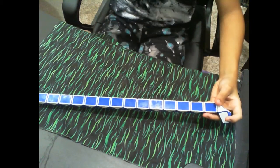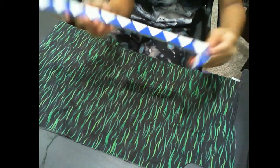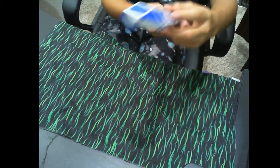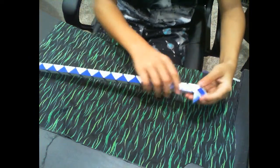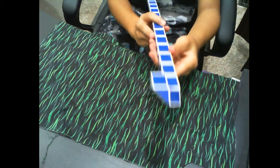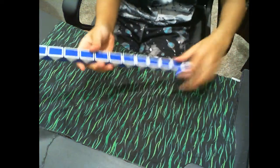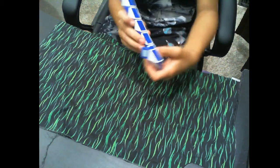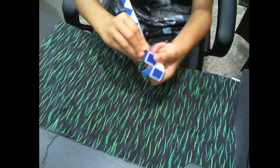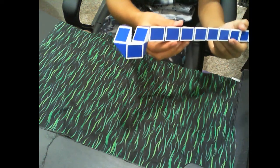Once you do that, you want to take the whole thing and move it to the side — so now it should look like this. Then once you do that, you want to move this joint up, so now it should look like this. Now you're going to take this one piece and join the top of it, then move this whole tower down so it looks like this.